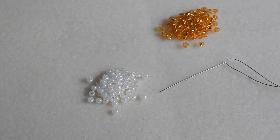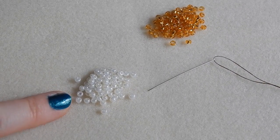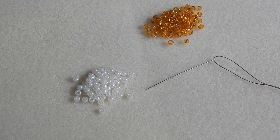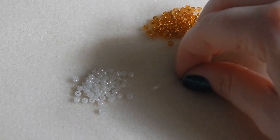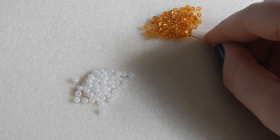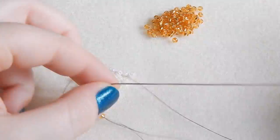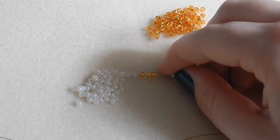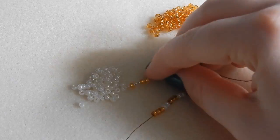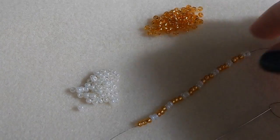To make this ring, I am using size 8 seed beads in two colours — gold and ivory. I have a size 10 beading needle threaded with around 75cm of Nymo beading thread, which will be far too much, but it's better to have too much than too little. To start off, we are picking up seed beads in groups of five: three gold beads and two ivory beads. You can make this crown as large or as small as you like, just make sure the bottom band is in multiples of five. This one's 35 beads long, which is a bit big — 30 beads long is the best.